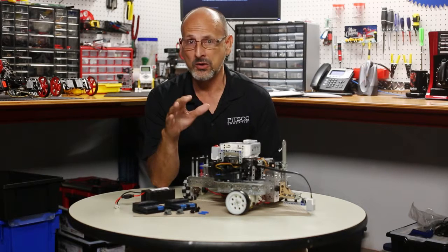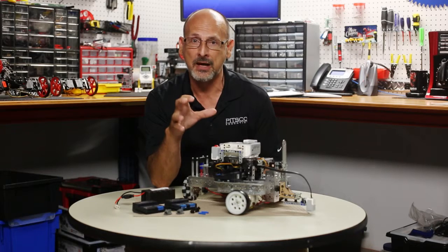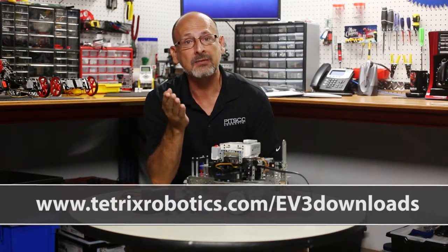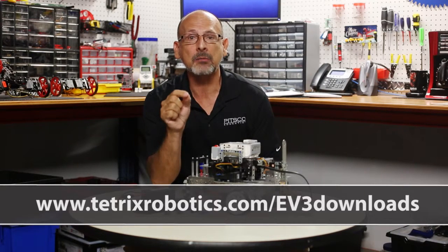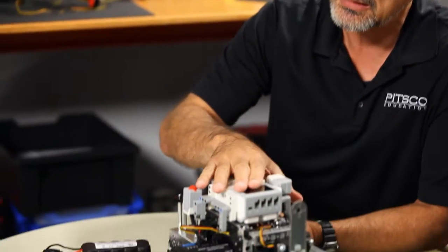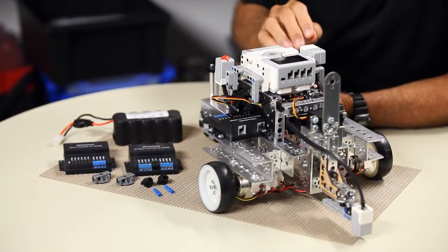This is something that Lego users who have wanted to use Tetrix have been waiting for a long time. We're excited to announce that if you go to tetrixrobotics.com/EV3downloads, you're going to be able to download programming blocks that will import right into the Mindstorms programming environment, allowing you to build in Tetrix, mount an EV3 brick on top of it, and program within the Mindstorms language.